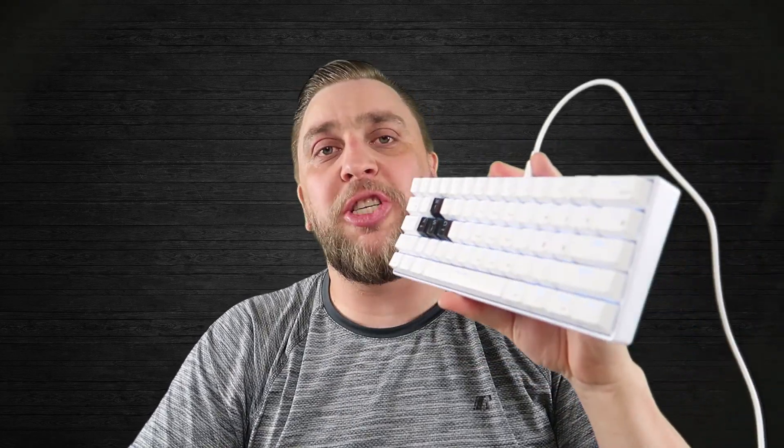Thanks everybody for watching this little hack on getting rid of that charging light on your Royal Kludge RK61. A lot of people didn't like that red LED showing up when charging their keyboard — there you have it. Like I said, this could void your warranty — that's what tech support said — so do it at your own risk. Thanks for watching, and I'll see you on the next one.